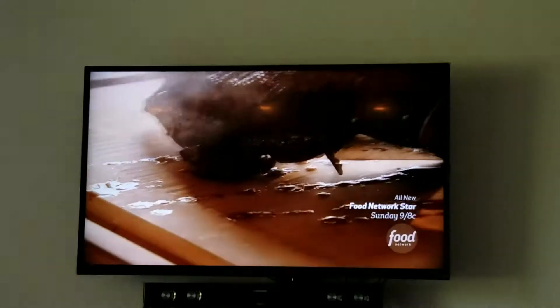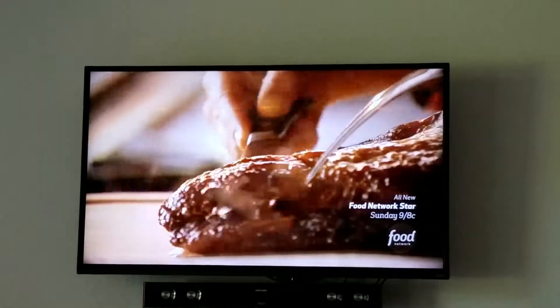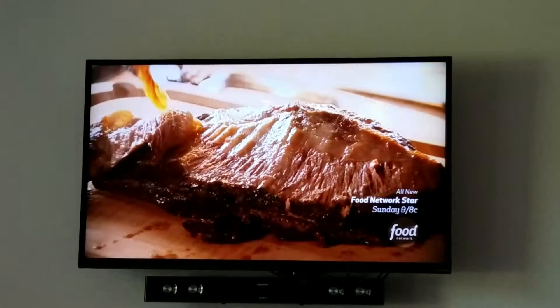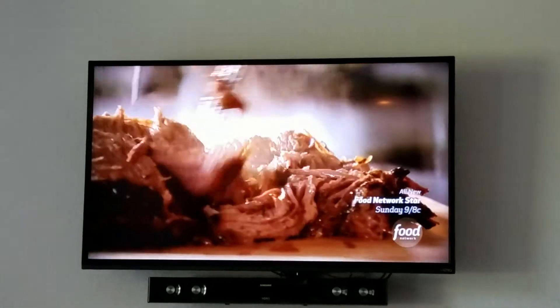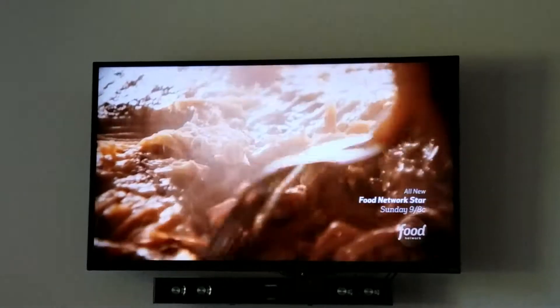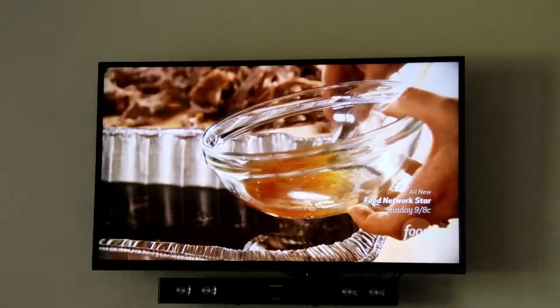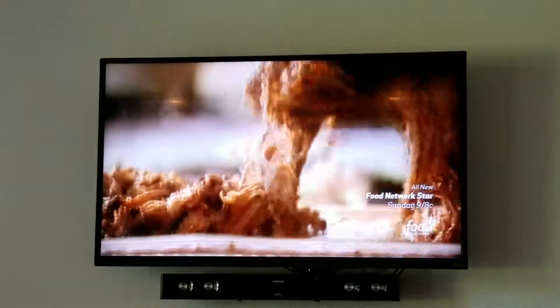When it's fork tender, I put it on a big cutting board and cut off the big cap of fat on top — I just start at one end and slice until it all comes off. Then it's just a matter of shredding it up; I go in there with two forks and keep shredding. Then I spoon as much of the fat off the top of the cooking liquid as I can and put the shredded meat right back into the liquid.